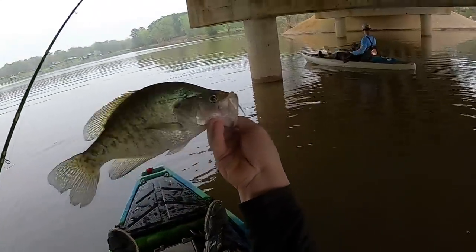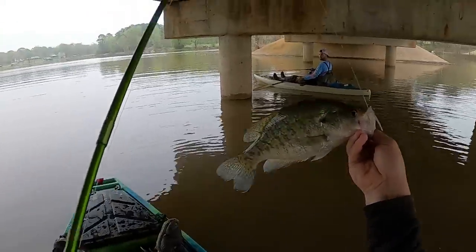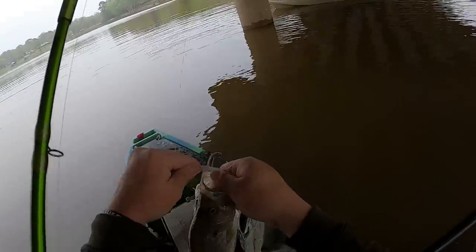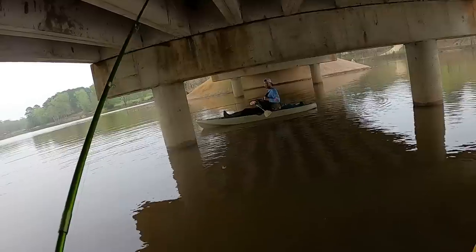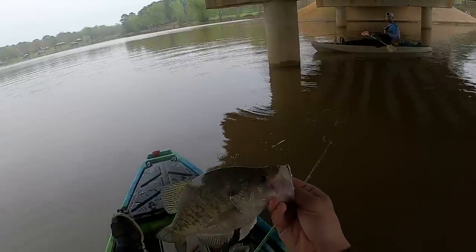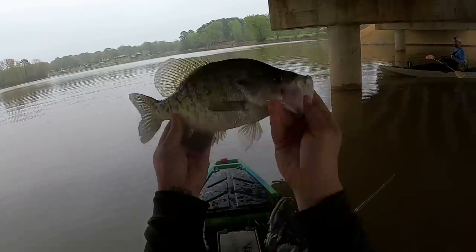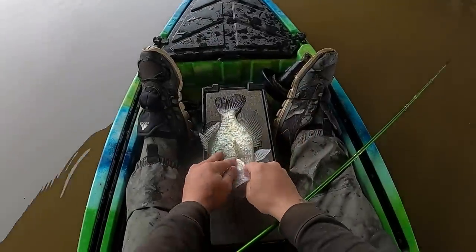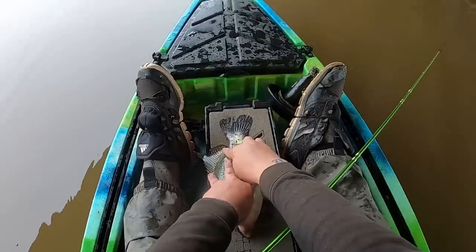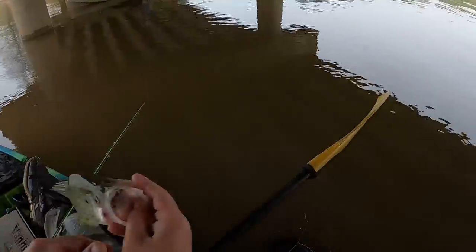I don't even know if I'm recording, bro. Of course somebody's trying to call me. I think I am recording — we're going to act like I am. Bro, that is a stud. That's a big female. Look at that fish guys. Just shy of 14. Look at that fish. Wowza. Let's go, baby.